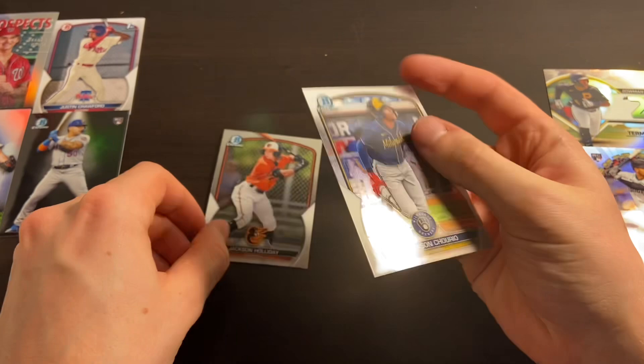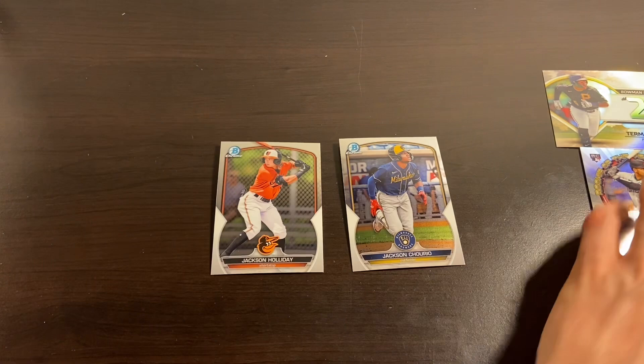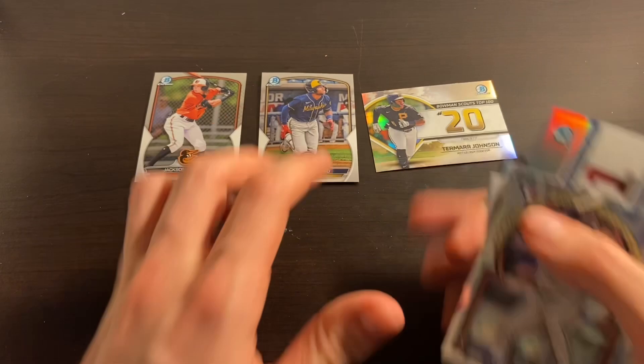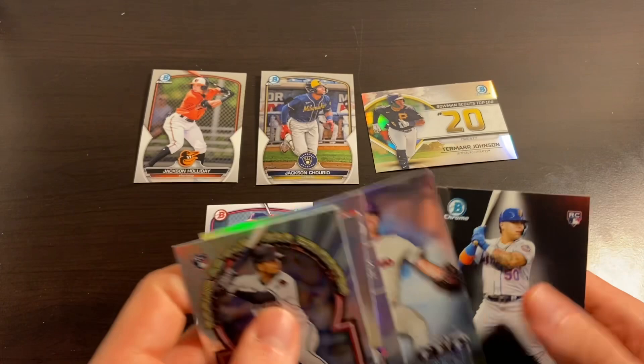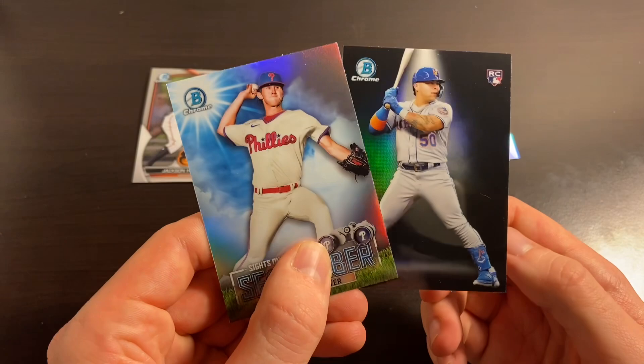Let's lay out our top five of the video. One and two is going to be Holiday and Churio. We'll put Tamar Johnson at three, Justin Crawford at four. As for five — it's not Moreno, it's not the Bush, it's not Brady House. I'm going to go with Andrew Painter, going with a pitching prospect. So there's our top five for the video, guys. I appreciate everybody stopping by — leave a like on the video, subscribe, we're going to be coming at you with a ton more content. We've got a bunch of great ideas in the works. I will see you guys in the next video. Peace.